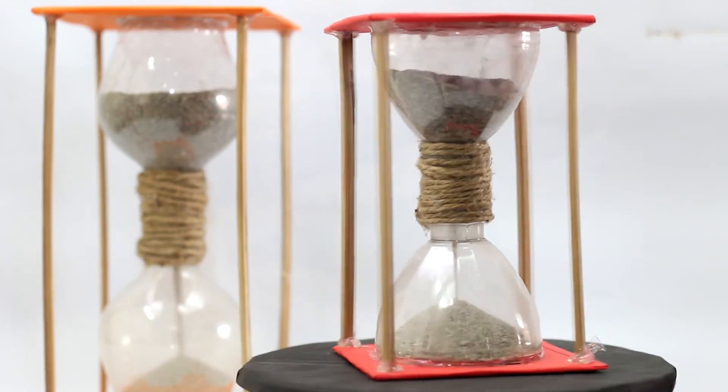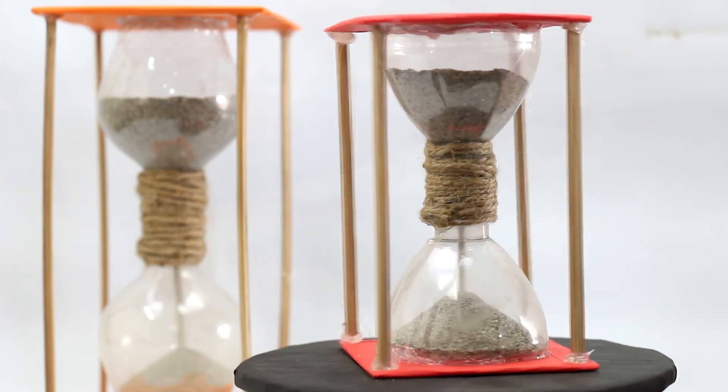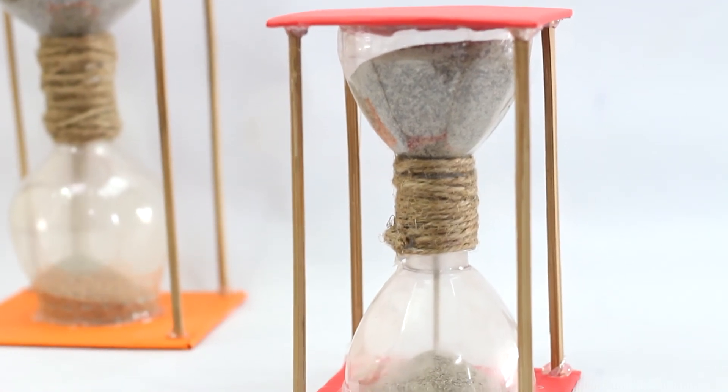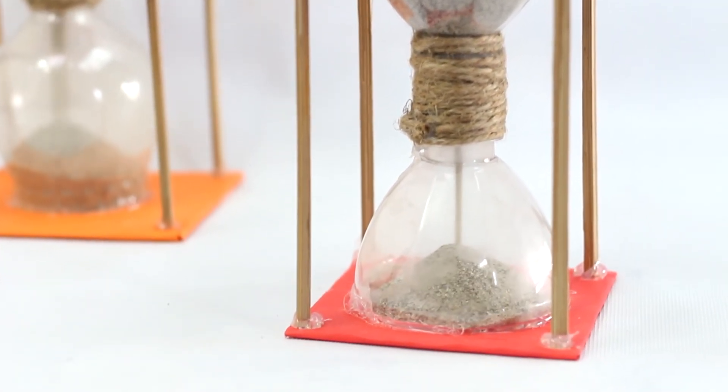Hereby, this DIY project on how to make a sand timer is completed. If you like this DIY project and want to see other similar DIY projects, be sure to subscribe by hitting the subscribe button. Thank you for viewing this DIY project — see you in the next video. Have a nice day, bye bye!